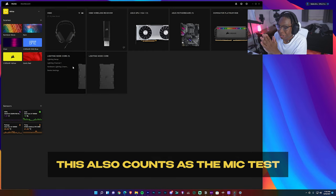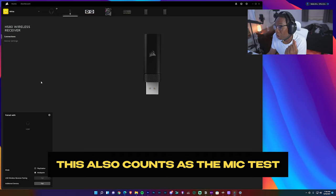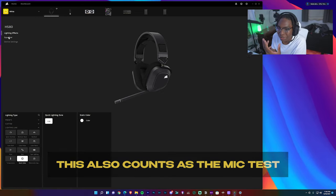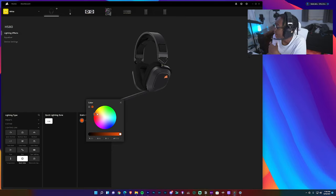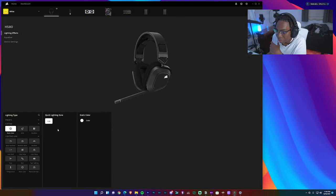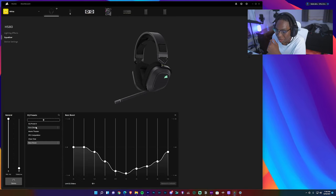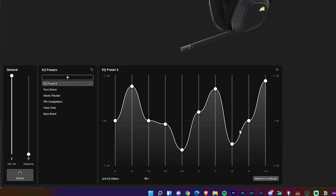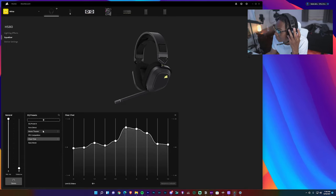Let's jump into the Corsair iCUE software. Everything is laid out perfectly — we have the HS wireless receiver where you can pair new devices. I'm actually recording with the microphone from this headset so you guys can hear what it sounds like. On the HS80s you have lighting effects, equalizer, and device settings. With the lighting effects you can change the different lighting on the headset — go custom or just use the presets, there are tons to play with. In the equalizer they give you five EQ presets to choose from off the rip, and you can play around with it until you get to your preferred liking, then switch between them with the volume button.